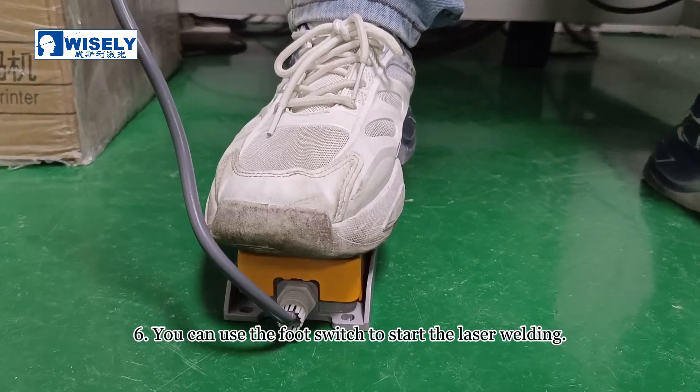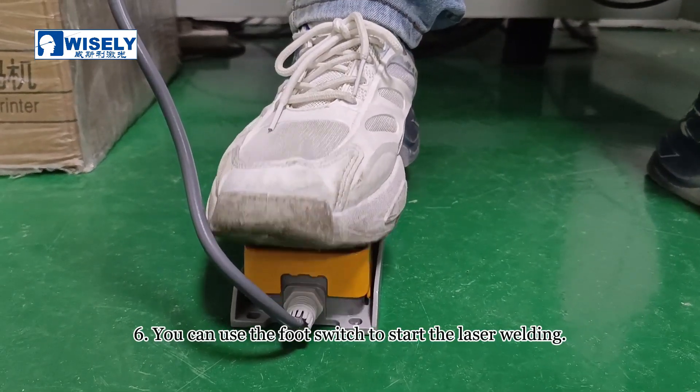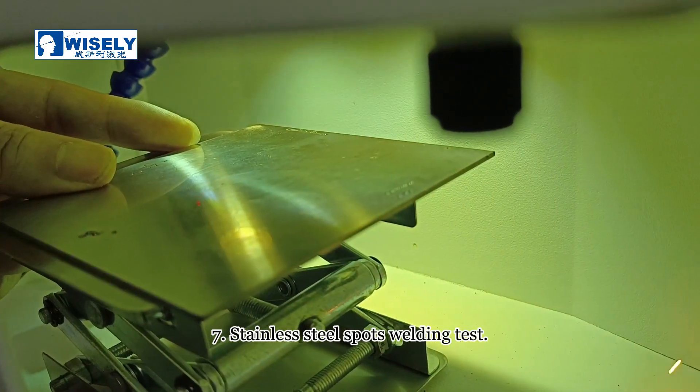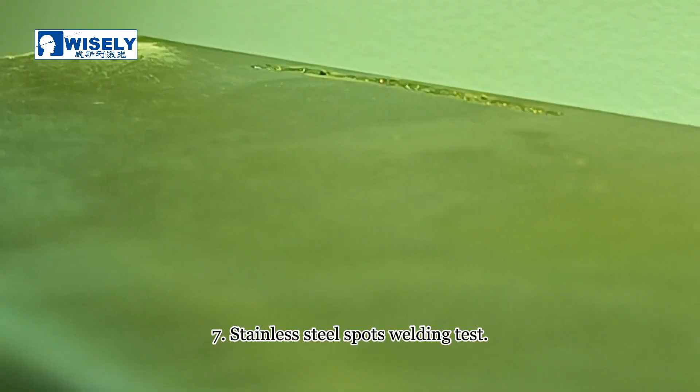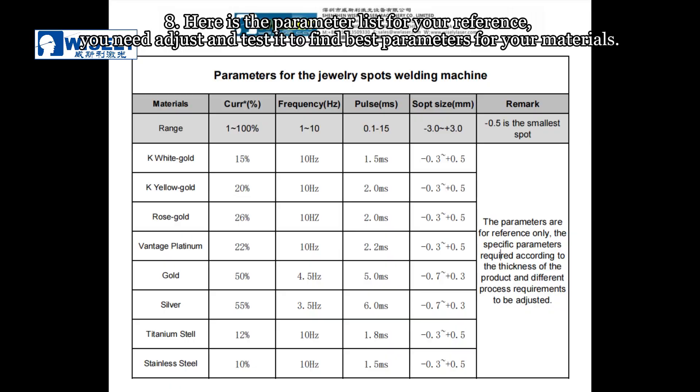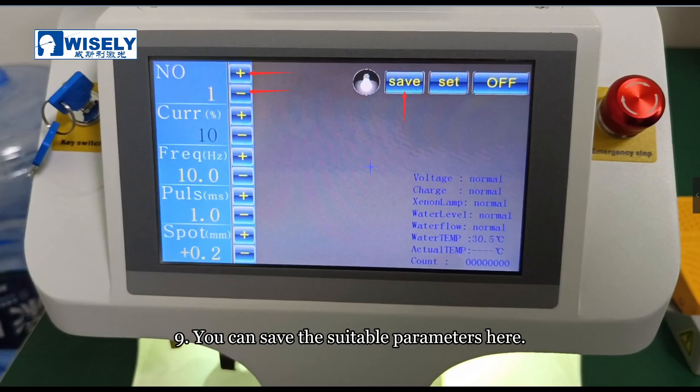You can use the foot switch to start the laser welding. Here is the parameter list for your reference. You need to adjust and test it to find the best parameters for your material. You can save the suitable parameters here.